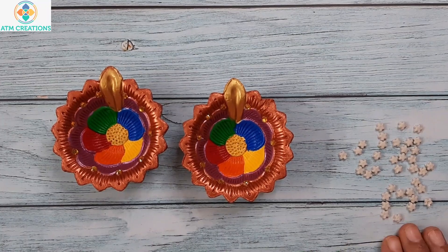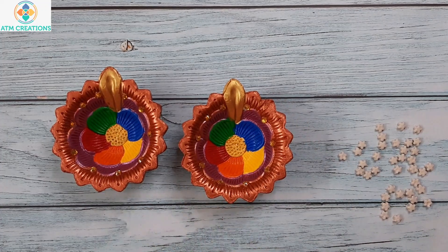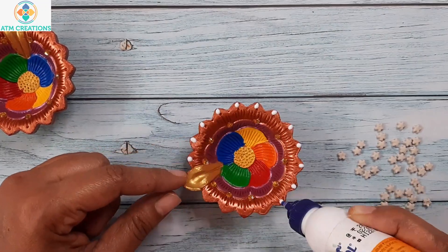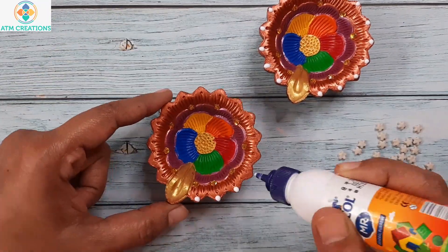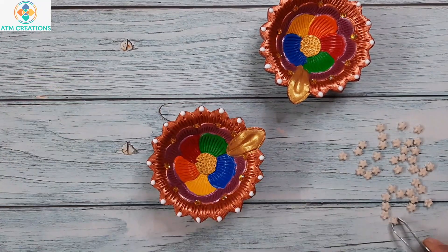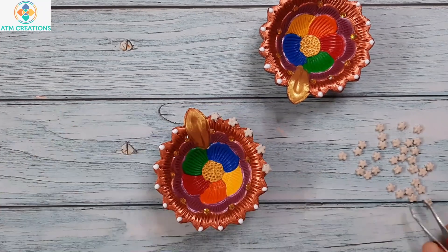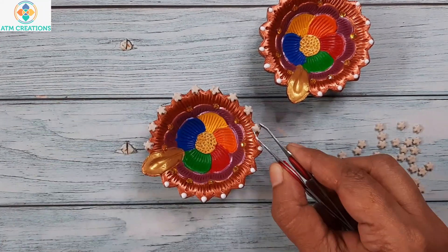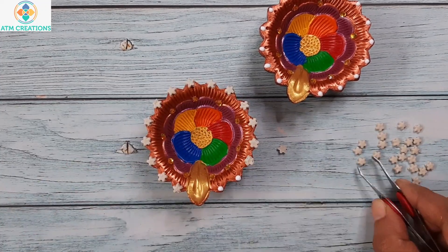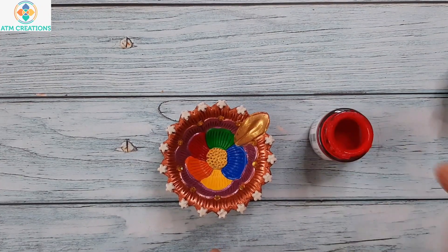These are some of the clay stars that I have. I'm going to place these stars in the edges of the third pair. I'm going to paint on these stars using crimson.